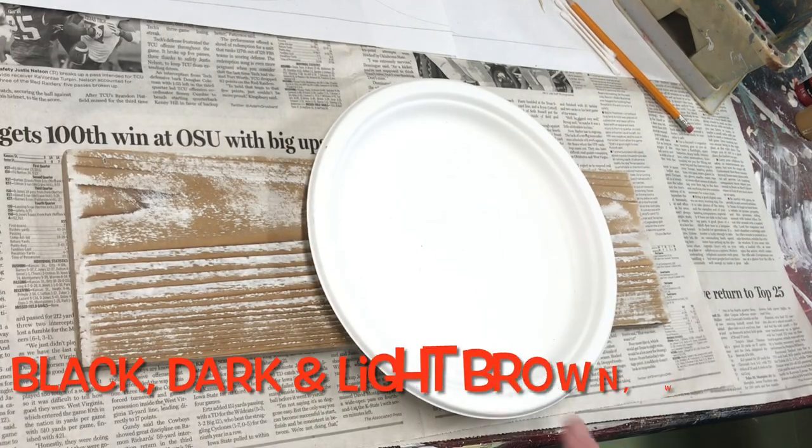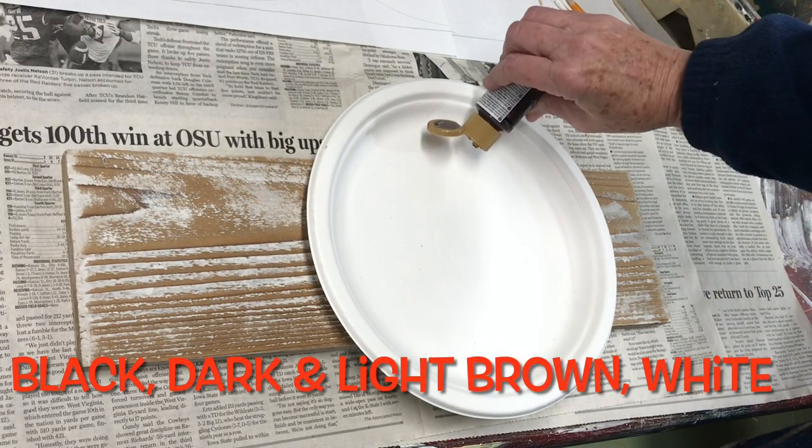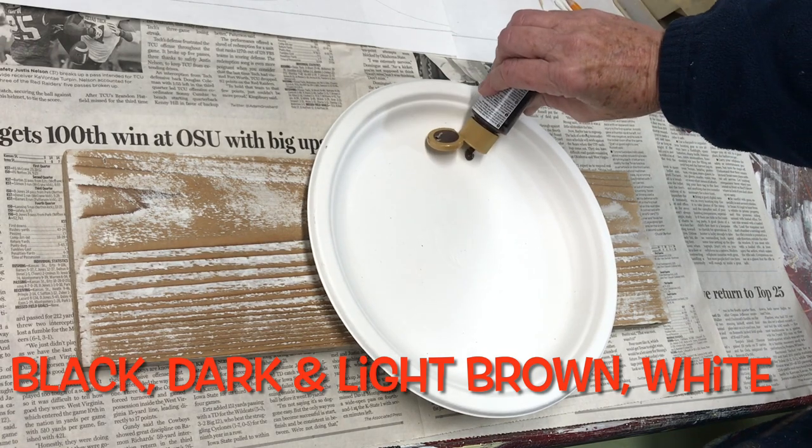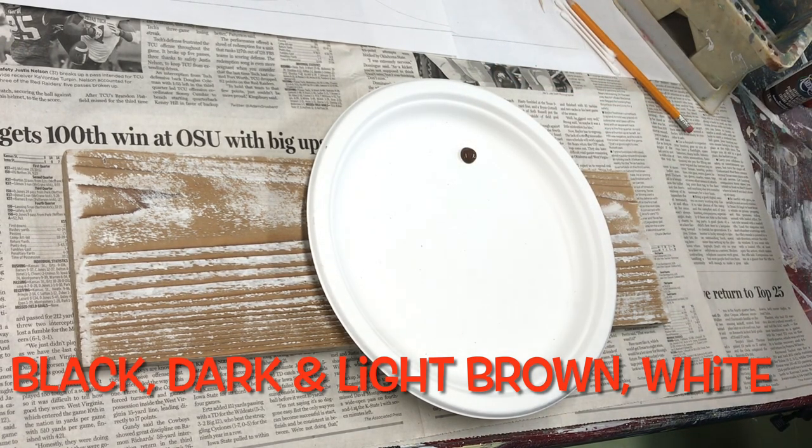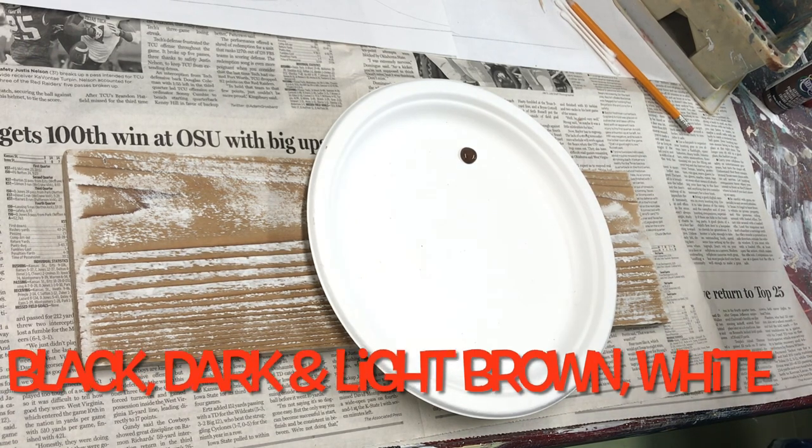Put on your palette — in this case my plate — the acrylic craft paint in the colors of black, dark brown, light brown, and white. The specific colors don't really matter but I am partial to burnt umber for the dark brown.